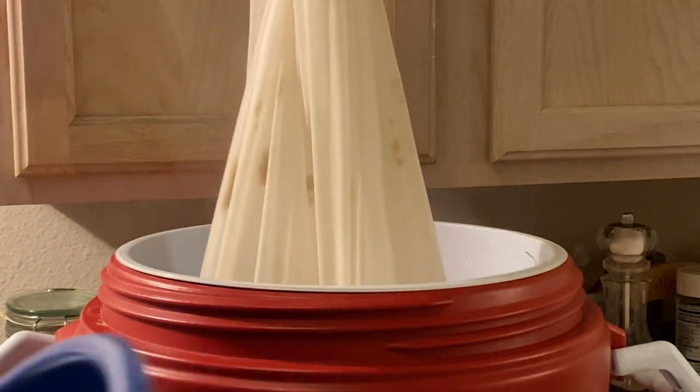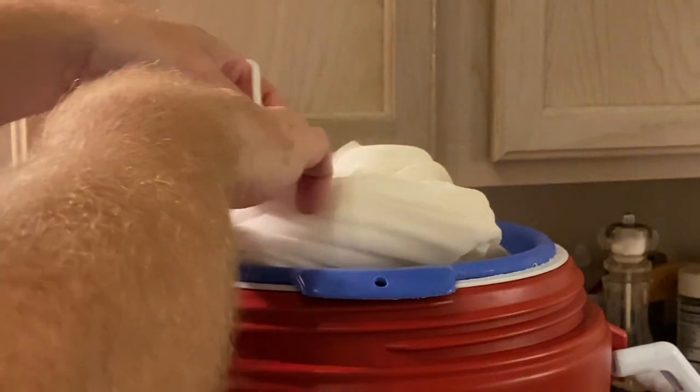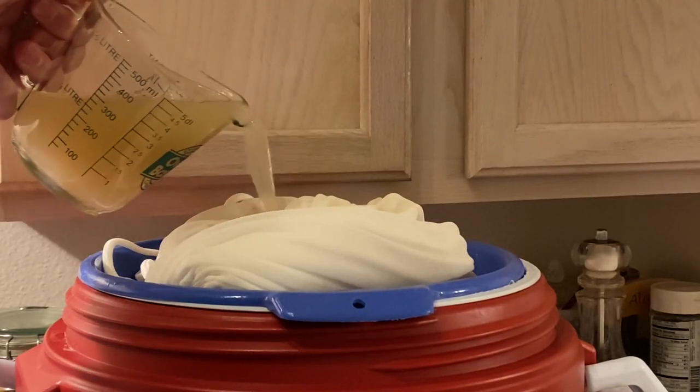I stir the mash about every 15 minutes. Then after about a 50-minute mash rest, I remove the bag and let it drain through a colander into the mash tun cooler. Then I do a vorlauf — taking some of the wort and running it back through the grains to filter out larger particles. I don't have to do this with the Anvil Foundry because it recirculates continuously during the entire mash, accomplishing basically the same thing throughout.